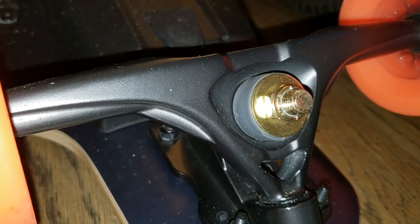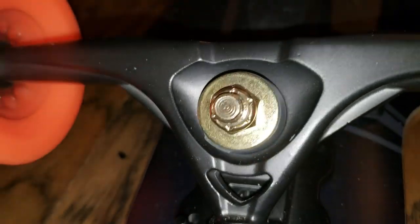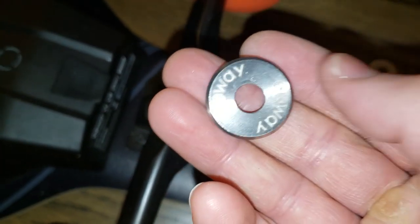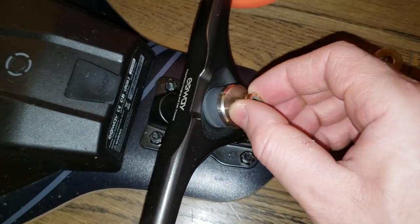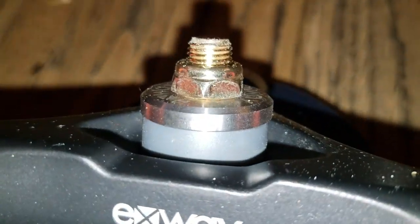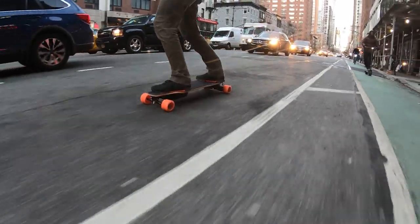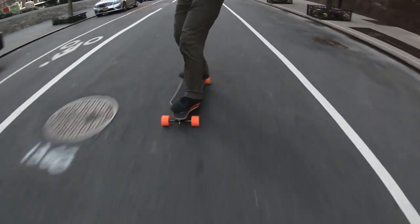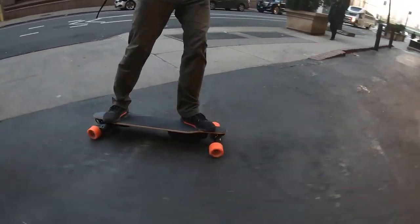I always ride with trucks tight. On the first ride right out of the box the board felt unstable. So I swapped in the custom-made washers that Exway included in the package and right away the board felt so much more responsive, super stable, allowing me to carve and push it aggressively to max speed with full control. The board felt really comfortable and more maneuverable, well balanced. I cannot express in words how much better the ride felt after this quick swap.